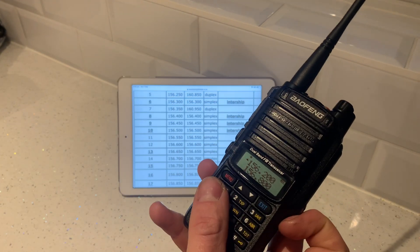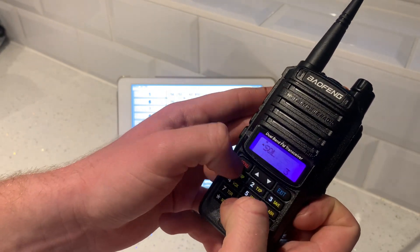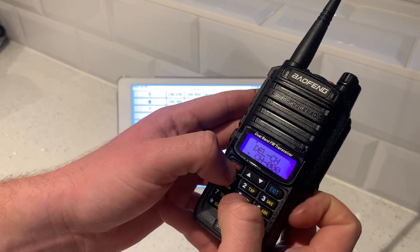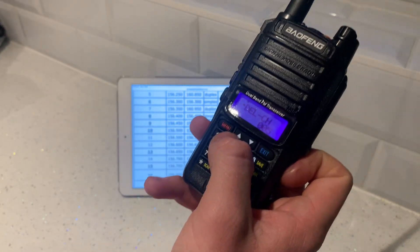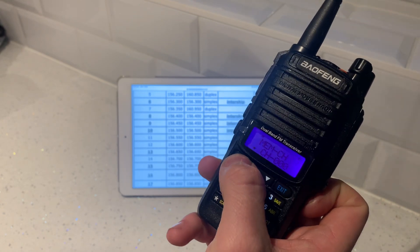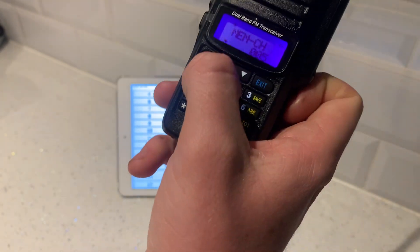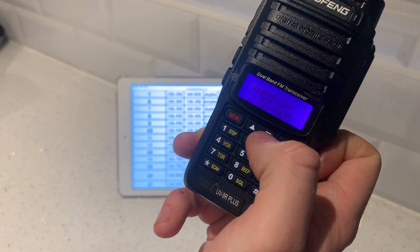Channel 5 frequency is 156.250. Type in 1, 5, 6, 2, 5, 0. Hit menu, back down to delete channels — we need to delete the preset. Hit menu, enter 0, 0, 5. Confirm, confirm. Then down to memory channels to save it — memory channel, 0, 0, 5, that's the one we want to save. Receiving memory. And that's all done.